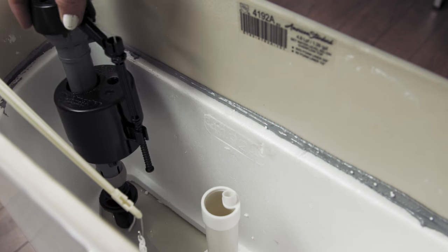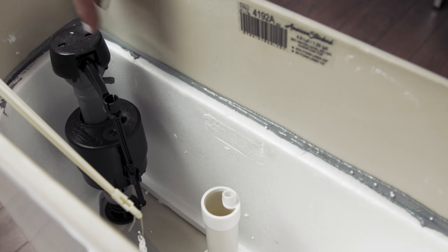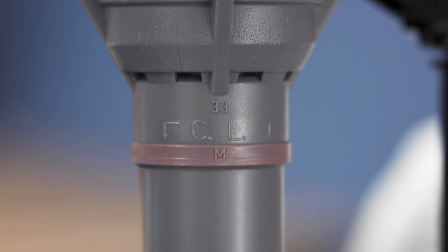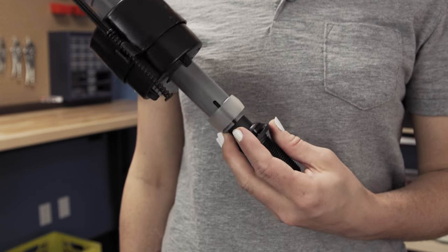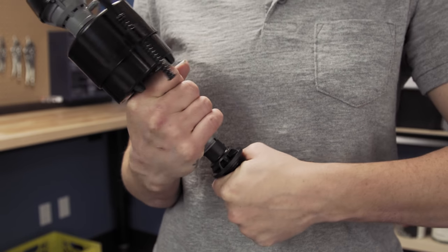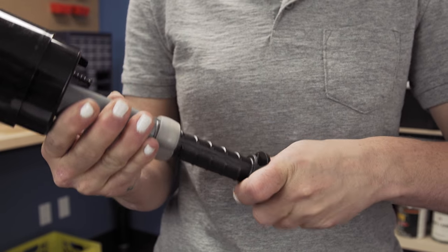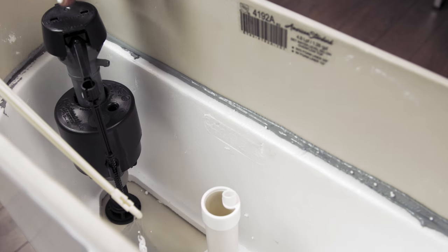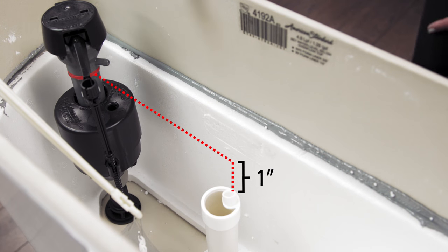First, test fit the new fill valve in the tank before installation. The top of the fill valve must be set 3 inches above the overflow pipe. This will automatically place the critical level mark 1 inch above the top of the overflow pipe, shown by the letters CL. Adjust the height by holding the lower shank with the right hand and the top of the valve with the left hand. Twist the lower shank counterclockwise to increase the valve height and clockwise to decrease the valve height. Test fit and check the height again — the critical level mark must be positioned 1 inch above the overflow pipe.